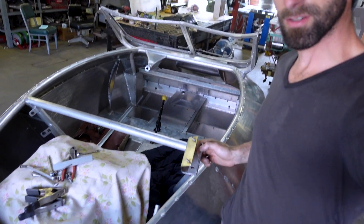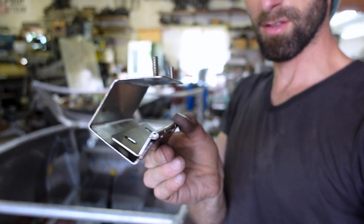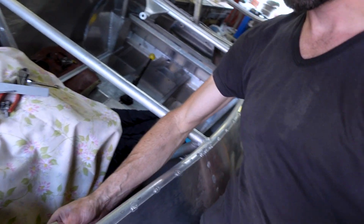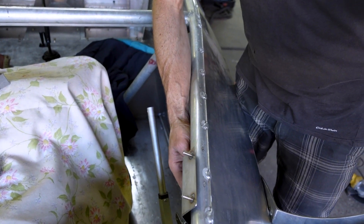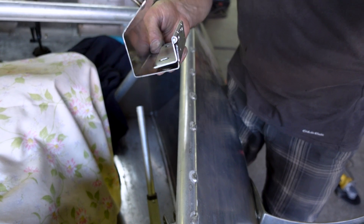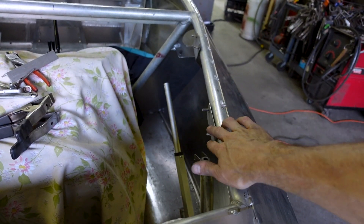So I'm working on the rear trunk lid here, just making some hinges. This is what I came up with. It's kind of a complicated system because of the way it tucks in here — it's gotta kind of fold up like that. So that's what I came up with. I'm gonna put it back together and see if it actually works.